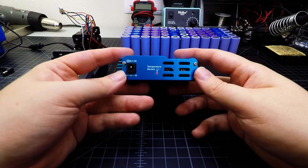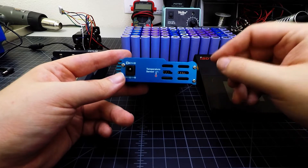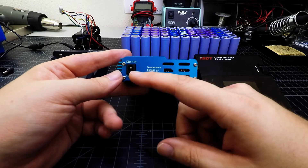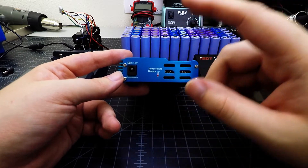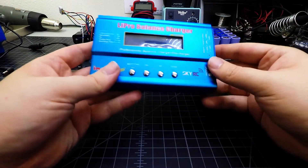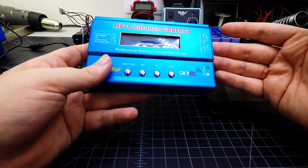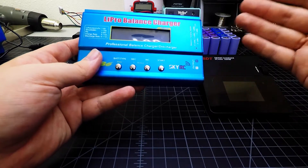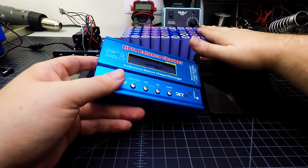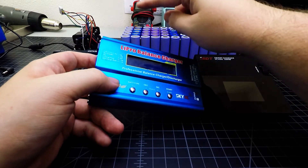This one does not have a built-in power supply, so it requires an external power supply between 11 and 18 volts. You want to match the power supply wattage to the wattage of the charger — so this is a 50-watt charger with a 50-watt power supply. I was using this charger quite a bit to help charge all the cells in that battery pack.